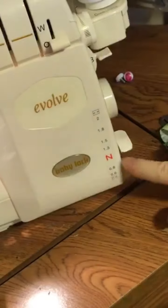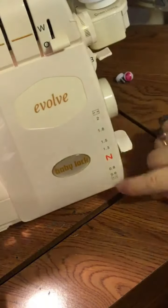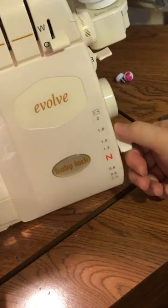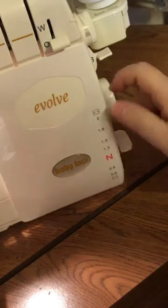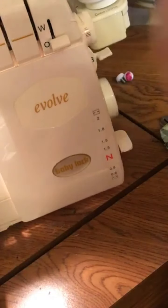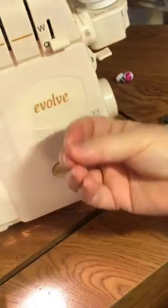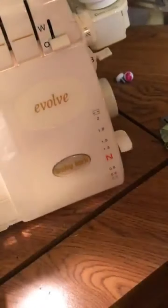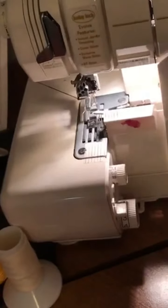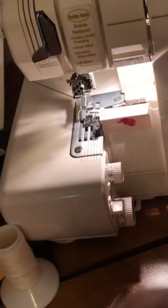The differential feed — this regulates the feed dogs and changes how it stitches, whether it stretches the fabric or draws it in and puckers it. These have been on machines since the late 1970s. There are two sets of feed dogs, one in front and one in back, and we'll talk about those more when we cover differential feed in detail.